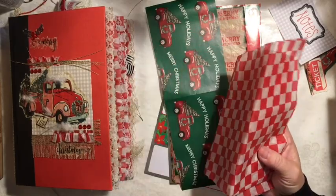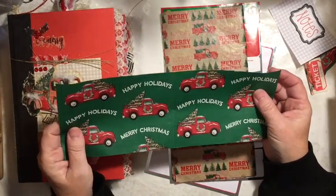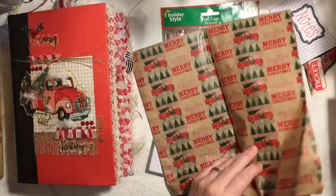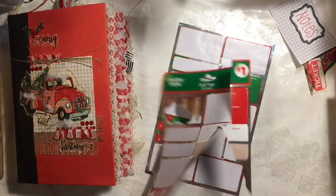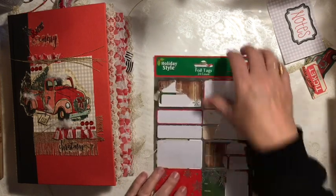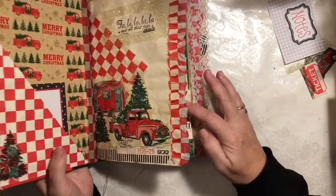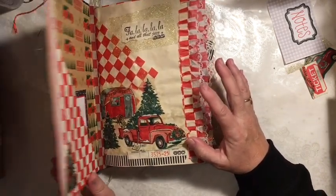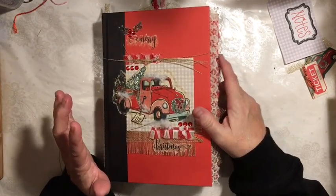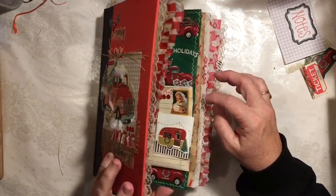I had three pieces of this and I've used them for something else already. I have a whole lot of the roll of this wrapping paper and the deer wrapping paper. I do have some pages left of the Merry Christmas with the Red Truck tissue paper. I used all but these stickers from this sticker sheet.